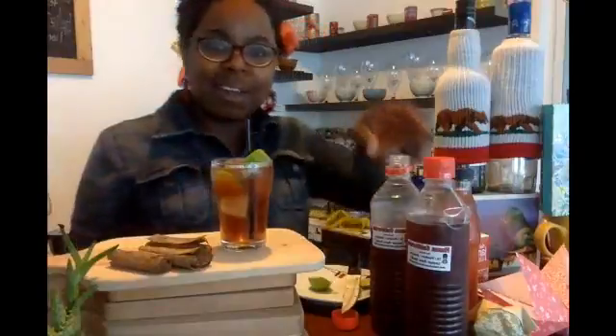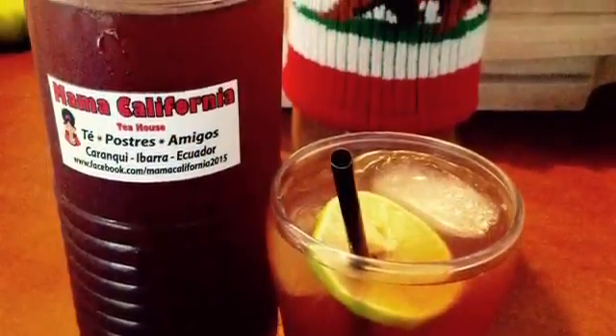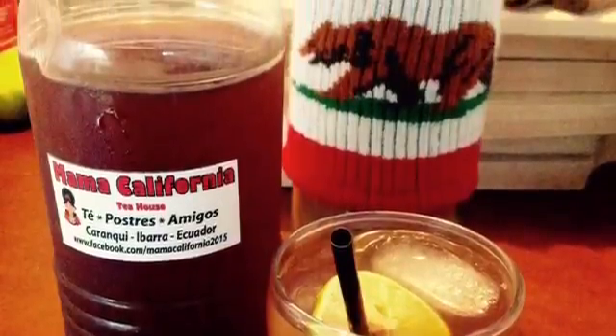And there you go. You have your Jamaican Me Crazy or Agua Loca. You can buy the tea at Mama's California Tea House, or I sell it in Plaza Aguila on Fridays at the Farmer's Market. I hope you enjoy your drink. Cheers. Salute.